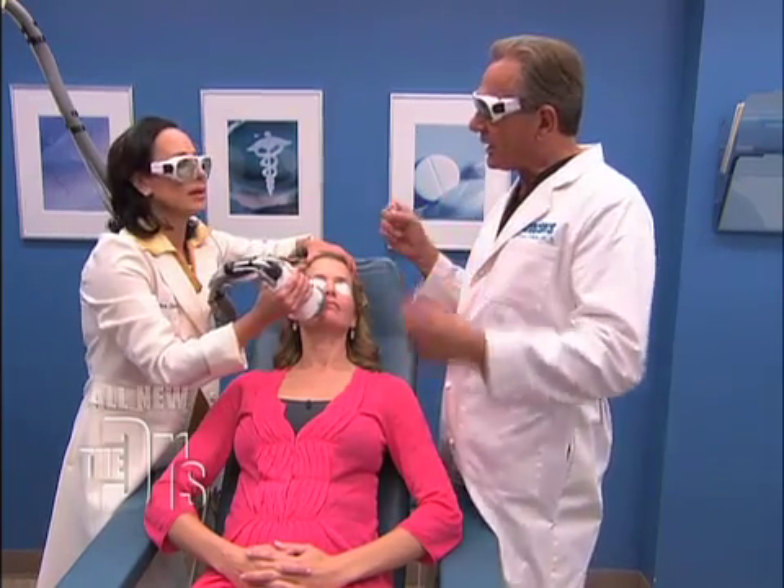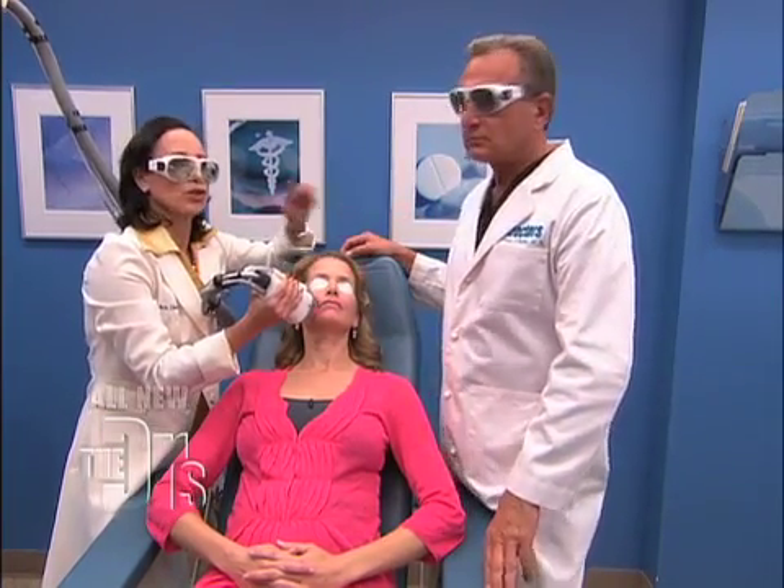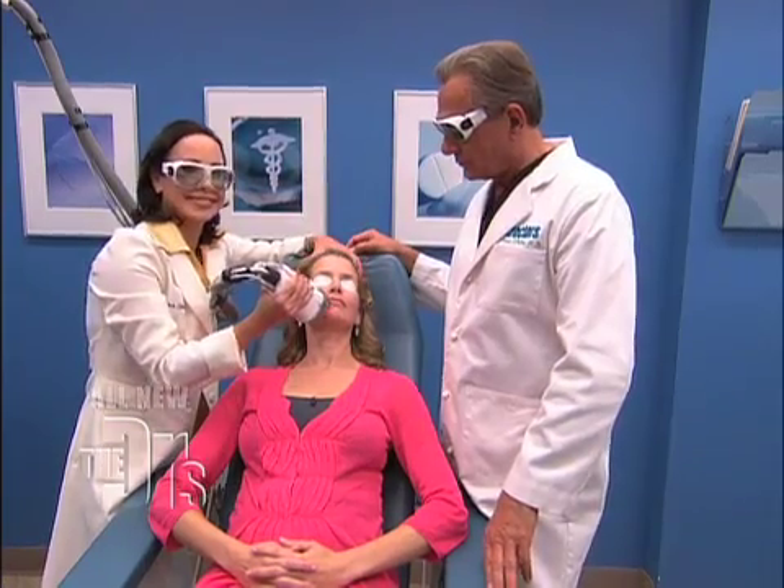Very effective. So no brown spots, no wrinkles, and a little bit of tightening at the same time. That's exactly right, and that'll just perk her lip right up. I know it takes a little while for the effects, but we do have a before and after picture that you can show us how this transforms the lips.